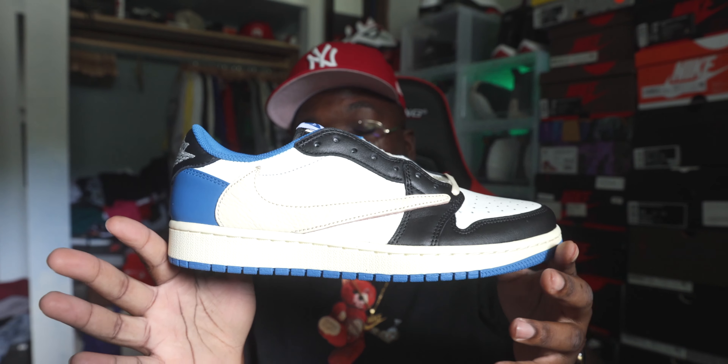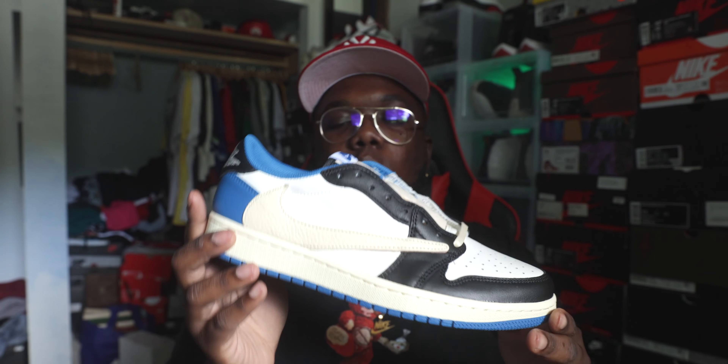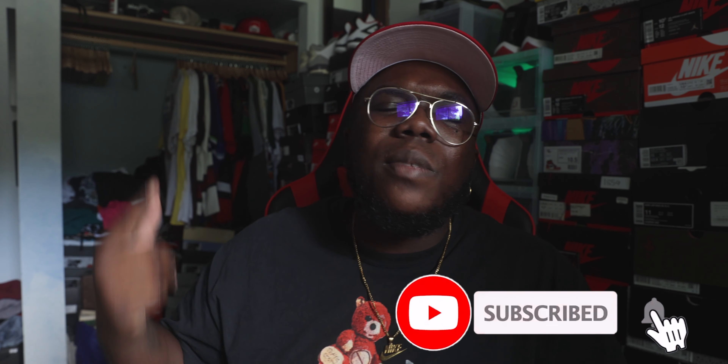Thank y'all for coming through, showing the support and the love. I had to bring y'all a review of the Air Jordan One Travis Scott Low slash Fragment — definitely a hot shoe. If I had the money or hit for retail I would definitely be keeping. For those asking, don't buy the UA — just pass on it. Make sure y'all hit that like button, subscribe button, and notification bell to stay in tune. Future belongs to those who prepare today — till tomorrow, y'all, peace.